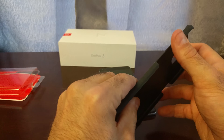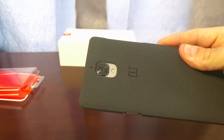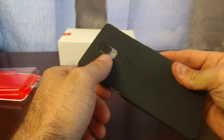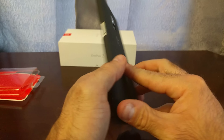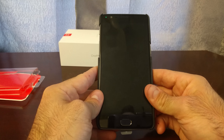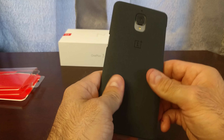Let's throw this on and I'll show you how it looks. It just slides right in there. It's pretty much flush with the camera, which is great because everybody was worried about the camera bump, and now it's flush — you don't have to worry about scratching it. The feel in hand with this phone and this case is really great. I like it a lot.